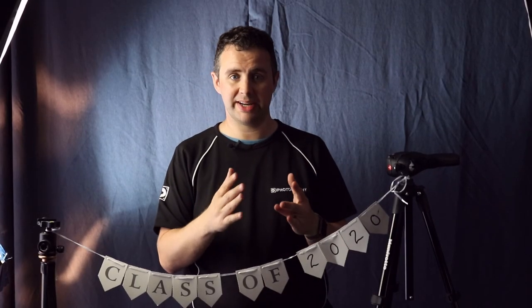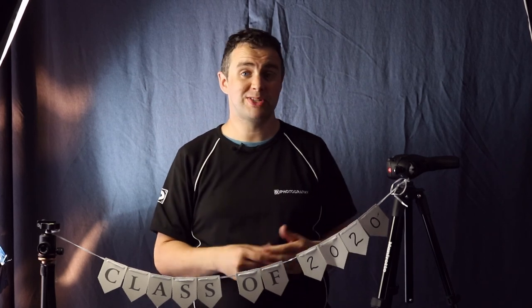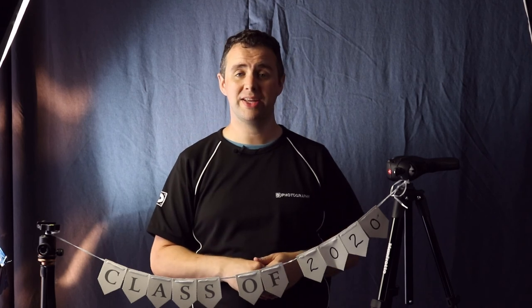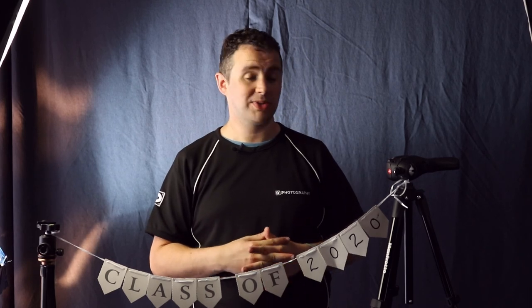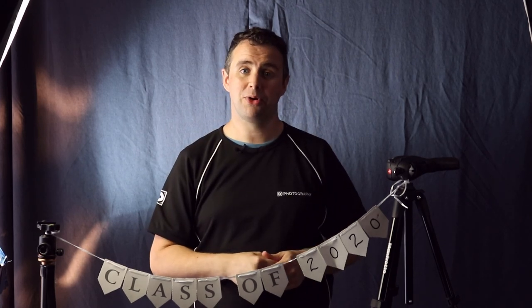So we're all done. I really hope you've enjoyed some of the tips and ideas we've been going through with Nicola's graduation shots. Hopefully they can translate into some DIY home graduation shots that you may be doing yourself. If you are, just let us know — drop us a note in the comments, send us some pictures on Facebook, Twitter, and Instagram. You can find us pretty much everywhere these days. Any links you may need about blogs or joining an iPhotography course will be in the comments below. From me and the rest of the team, thanks very much for watching.